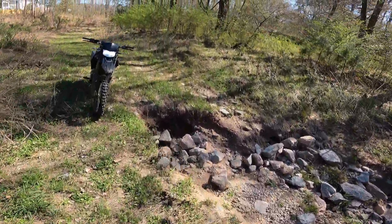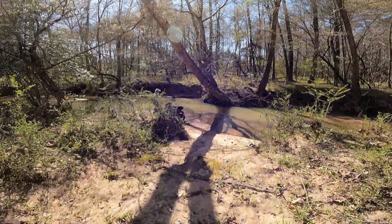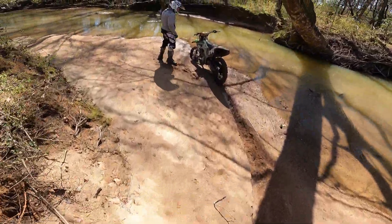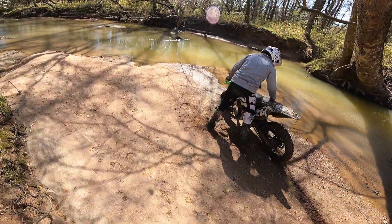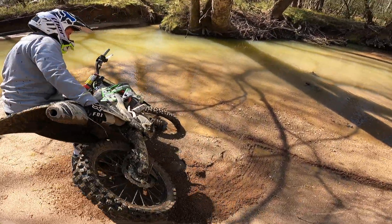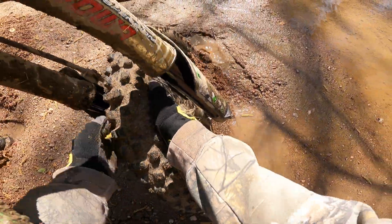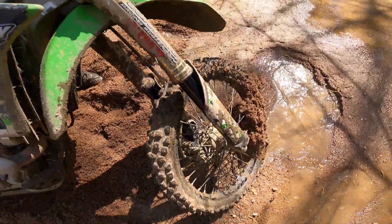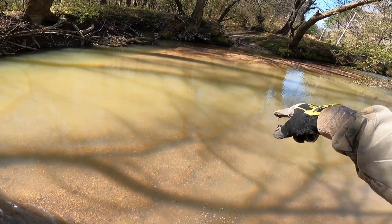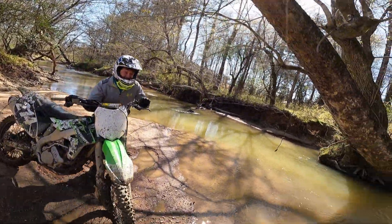Oh shit, what'd he do? Automatic kickstand. You thought you was making it across here? No, I was trying to turn around. Yeah, that gets deep right there, I can tell. If we put some rocks and stuff in there you could make a little pathway across.